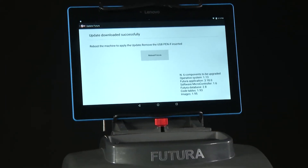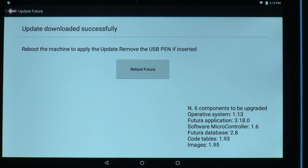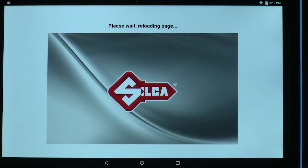Once the download is completed successfully, you'll be instructed to reboot the Futura, and it will reload.